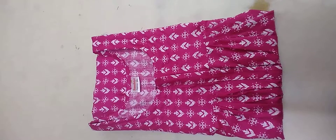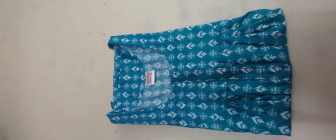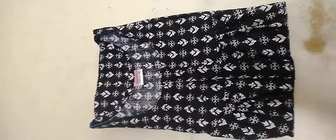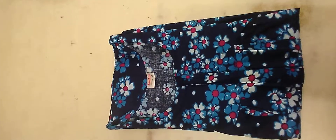This is our second 9D — rose color. This is our third 9D — blue color. This is the fourth 9D — black color. This is our fifth 9D — dark blue color. There are a lot of blue color options.